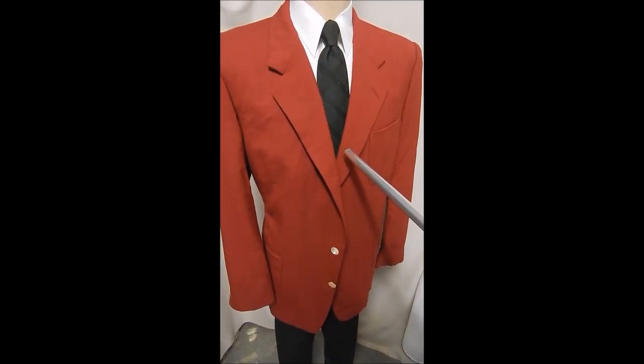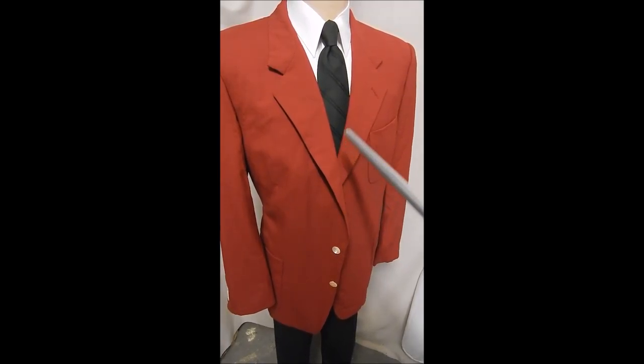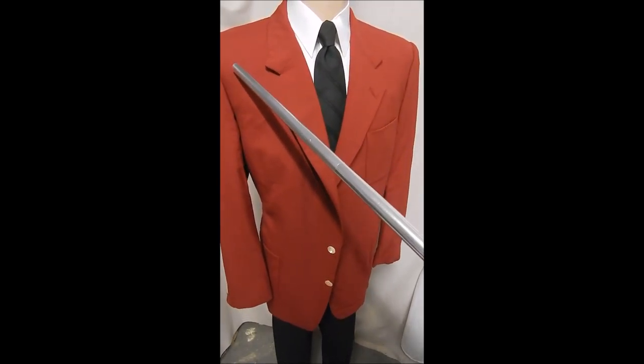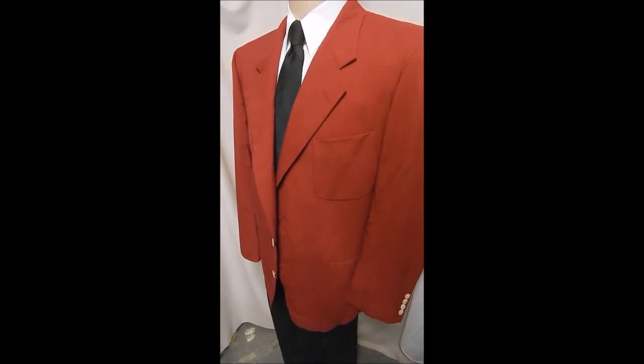This is a Bobby Jones in dark red. It's got the white pearlescent two-button front. Probably came from a pro shop. I don't know if they sell this in malls or not. Bobby Jones was a famous hockey player.